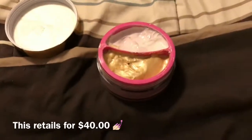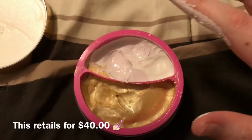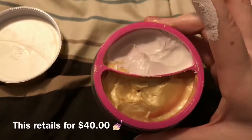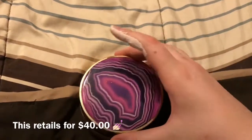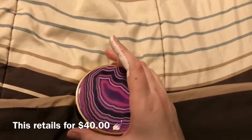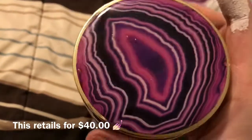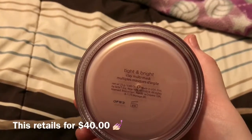So this is the Tarte clay tightening and brightening mask — ignore my fingers, I just literally put this mask on. This is the tightening part and this is the brightening part. It's very big; it comes in a nice size container. It has an odd smell to it. That's what it looks like — I forget how much this retails for, I'll put it in the description box below. It's got a cute little purple lid, cute little design — it's a tight and bright clay multi-mask.